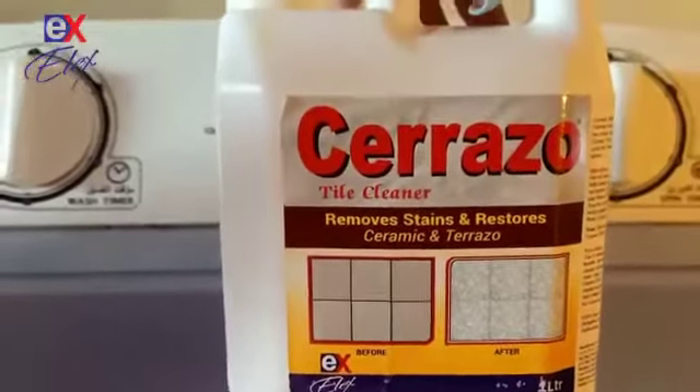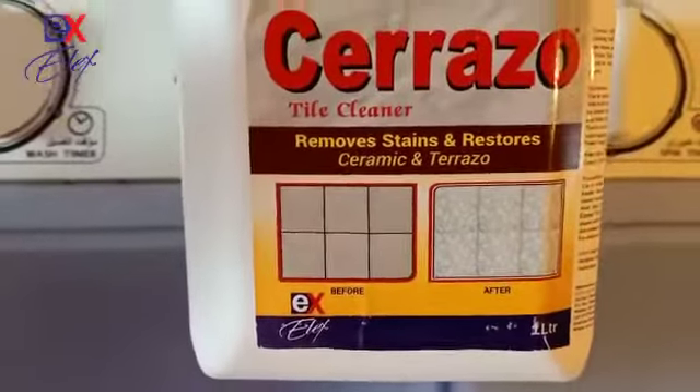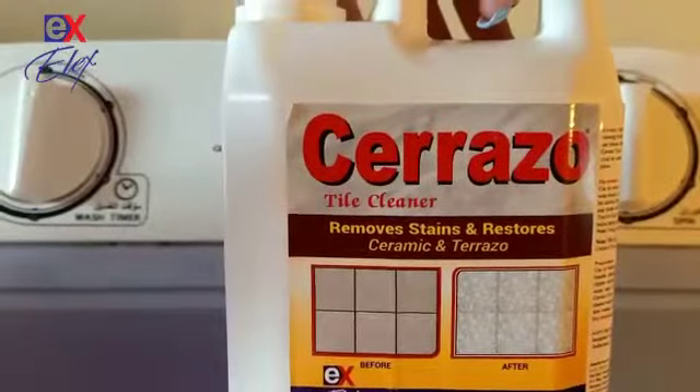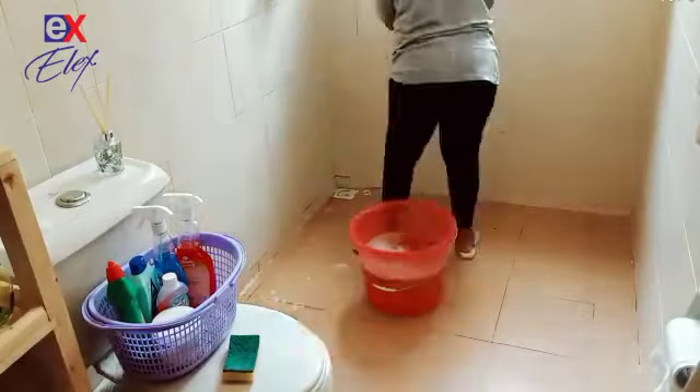The Serrazo Tile Cleaner is a special cleaner used to clean both ceramic and terrazzo floors. It is perfect for restoring the shine in your old tiles and also removing dirt and molds in the grouts.